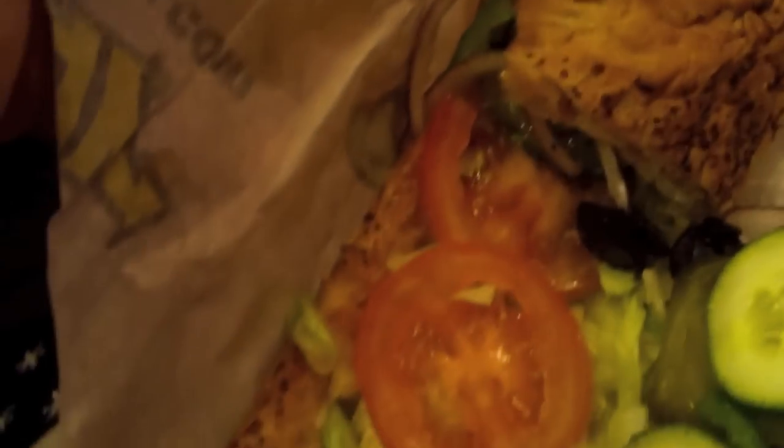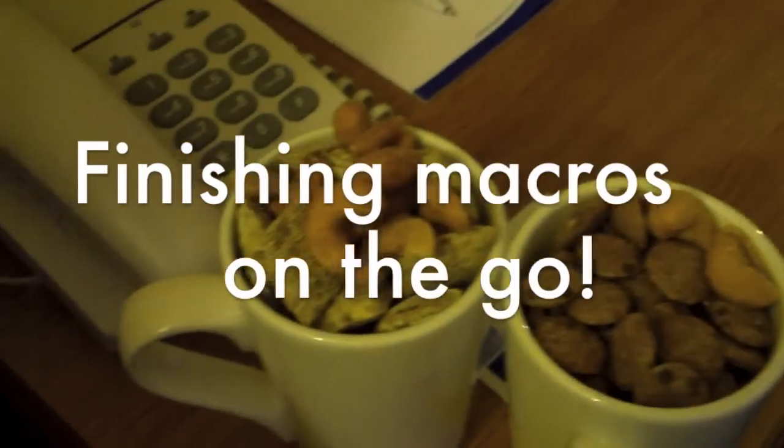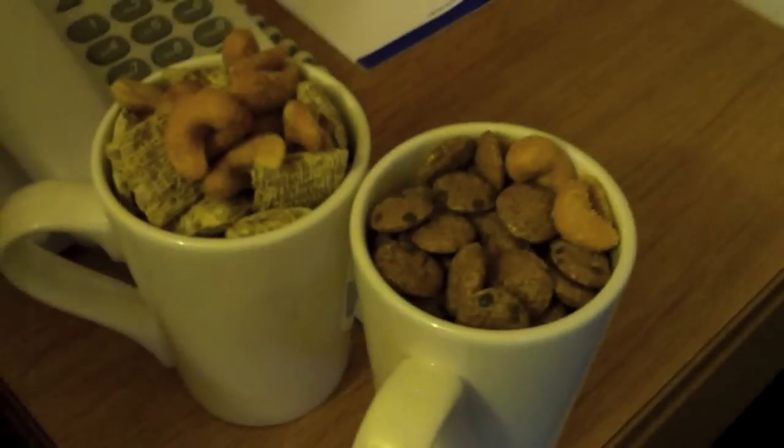Fine grain honey oat with turkey breast and ham with cheese, double toasted. Finishing off those macros in the hotel - two mugs of cereal with some nuts on top and had a protein shake. Got my scale there - essential when you're in a hotel. My second favorite place for coffee - skinny cappuccino with caramel sugar-free syrup, that's what I got.